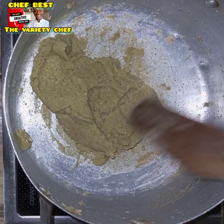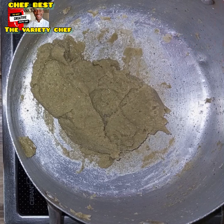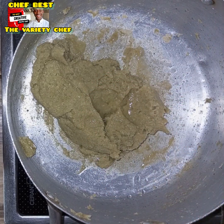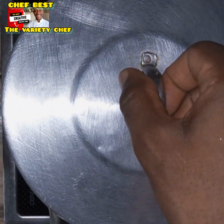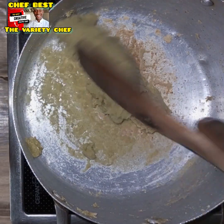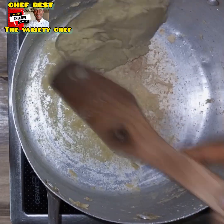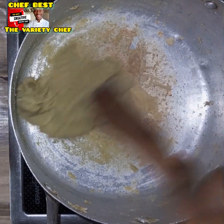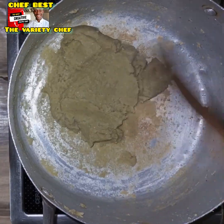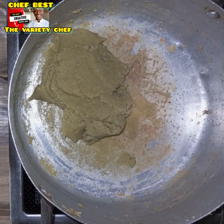Once you get that texture, add a little bit of water, cover the pot, and let it cook for a few seconds. After that, open the pot and stir again. You'll discover it's going to be smoother, softer, and a little more stretchy than before. Your swallow is now ready.